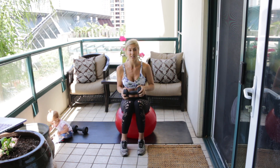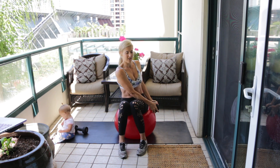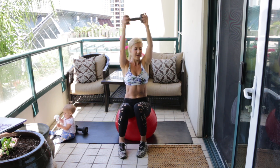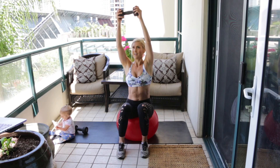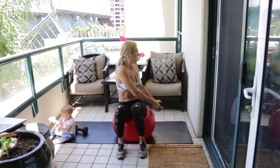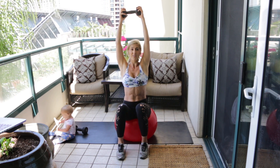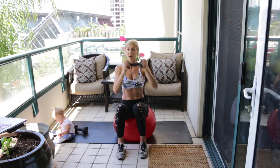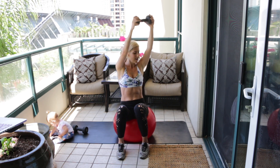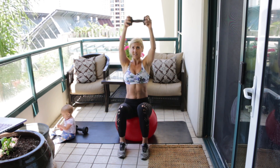Rest your arms for just a second and we're going to do the same thing on the other side, rotating to the left now — 10 more. If this feels too hard, beginners can bend their elbows and do a shorter version, but try to get that full twist because that's going to work your core a lot more.